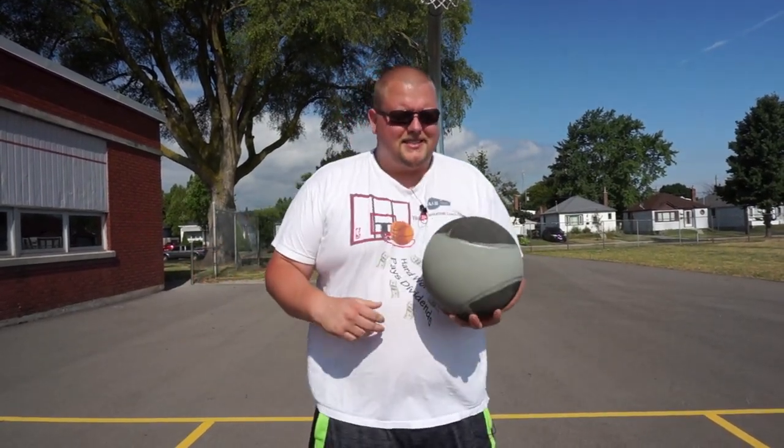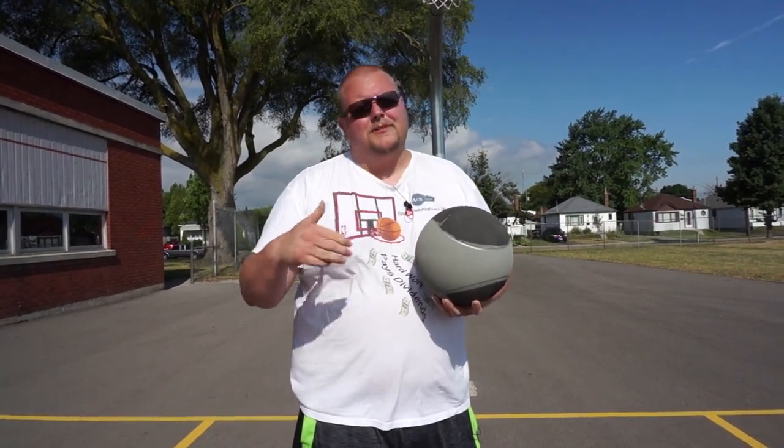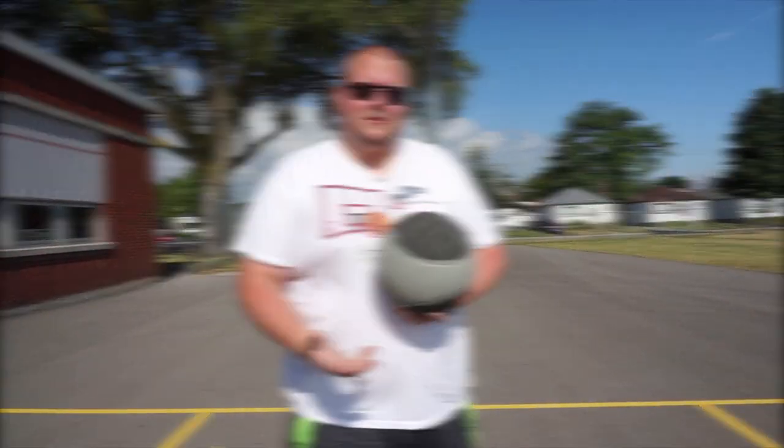So what we have here is a six pound medicine ball. And what we're going to do is we're going to shoot this ball on the net from different angles to get our arms stronger. After that we're going to go over to a basketball and shoot again with the basketball.